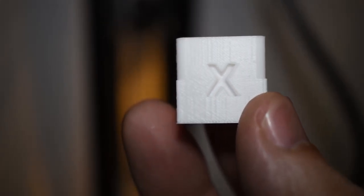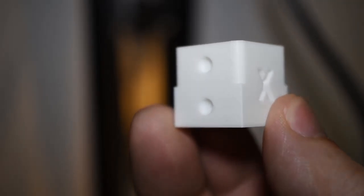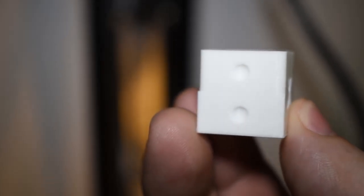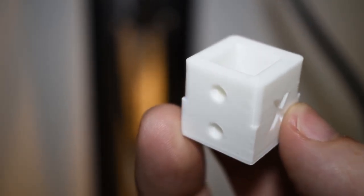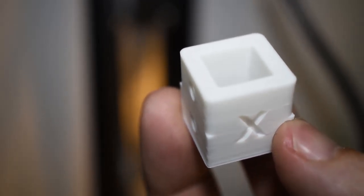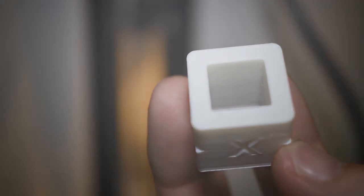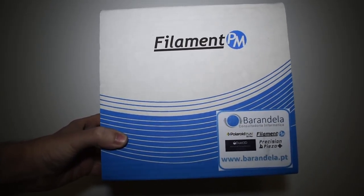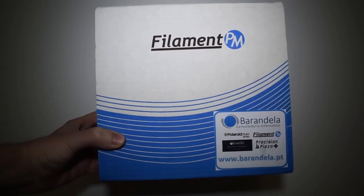Well, it seems that the settings I guessed are not that far off. The cube turned out very, very good indeed. Now let's get a more demanding model, naturally using the same profile settings. For the next prints, I will be using some Filament PM. This is one of my favorite brands, and the 3D pros know exactly what I'm talking about.